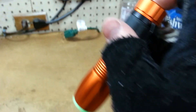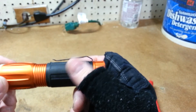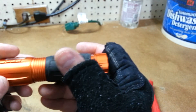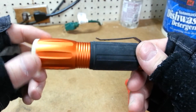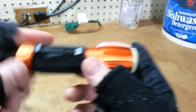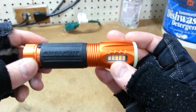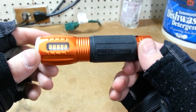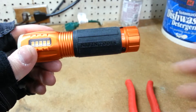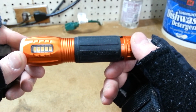So yeah, that's pretty much it. It's a pretty sweet little light — I really like it. I'm glad to add it to my collection and I definitely think it's going to come in handy for me. If you guys want to check it out, it's the Klein Tools Flashlight with Work Light, model number 56028.